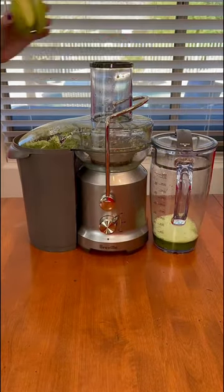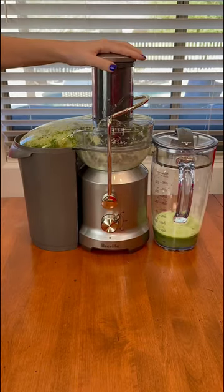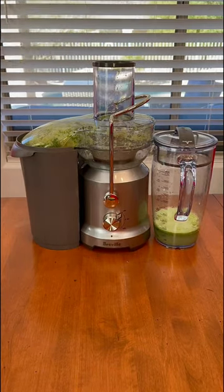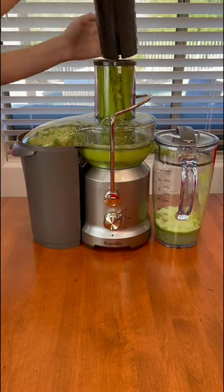You are just going to juice one large cucumber and about two decored Granny Smith apples — and yes, one of the apple slices flew out. Then you are going to juice one big handful of parsley and two stalks of celery.